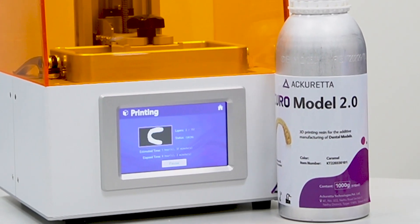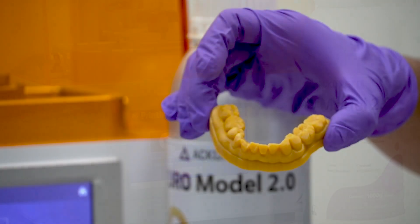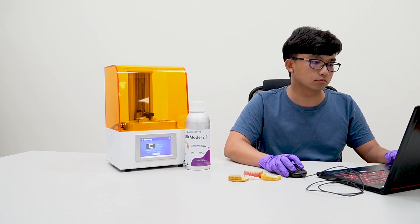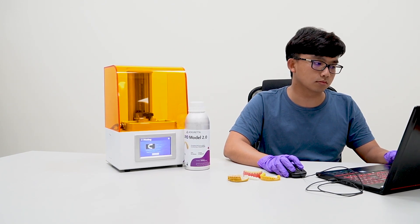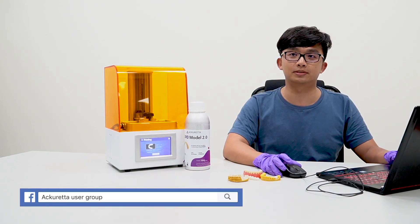Since it's going to take a while to print, here's an example of the finished print. This is what the model will look like. Now you have your first dental model print. Thanks, Hank. Remember to join our Facebook user group. Bye-bye!